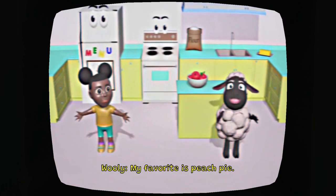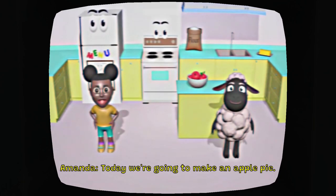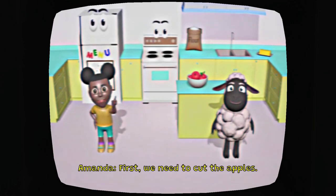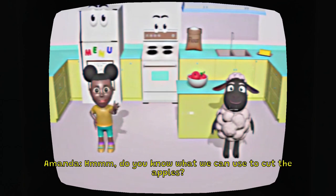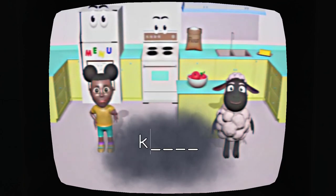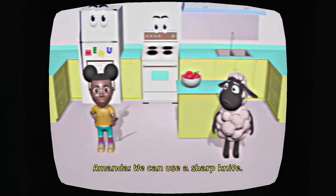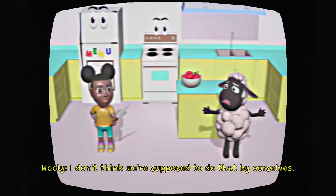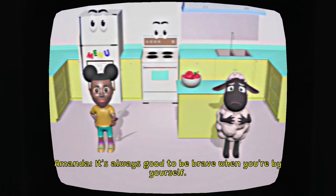I'm going to make an apple pie. I can make an apple pie — I've literally made hundreds of apple pies with Daddy. Today we're going to make an apple pie. First, we need to cut the apples. And do you know what we can use to cut the apples? Well, when I normally cut apples, I normally use a knife. Good job! We can use a sharp knife. When I normally cut apples, I normally cut them with Daddy, so I think Wooly's right.